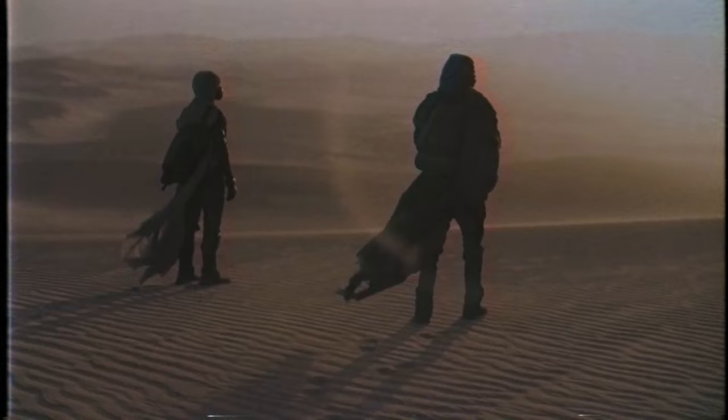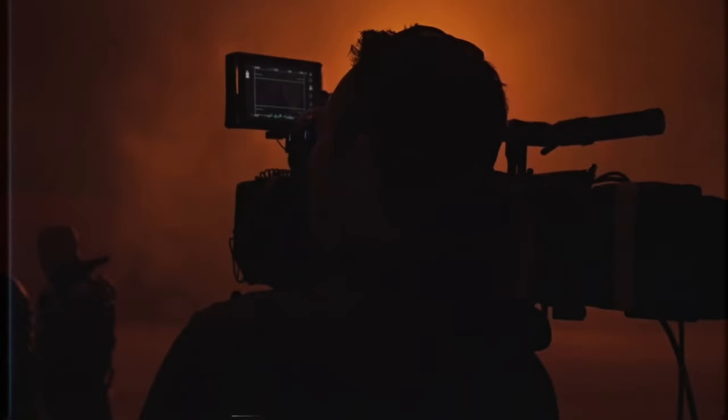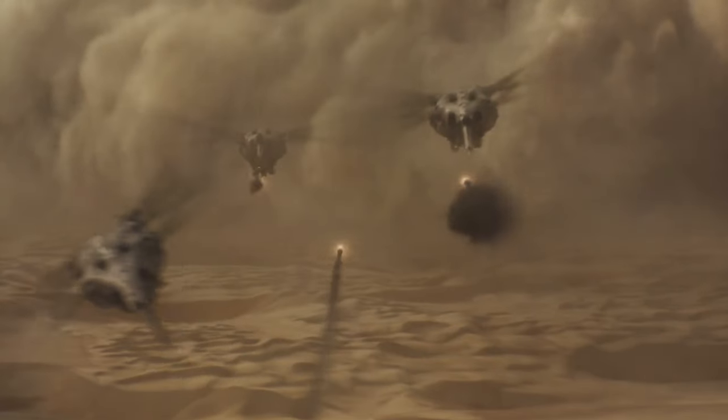Cut to 2024, seeing it again in IMAX, and now I'm just all in. A lot of that comes from cinematographer Greg Fraser, who delivers an amazing looking film, just like with every movie he's attached to. Every single frame of Dune could be hung up on your wall with so much fine detail and atmosphere.